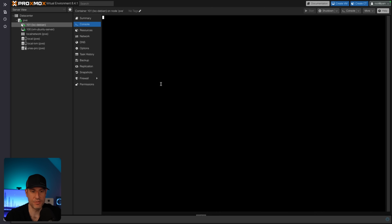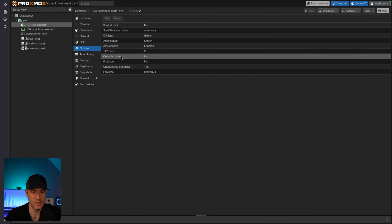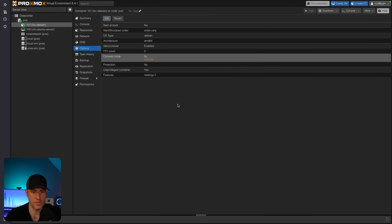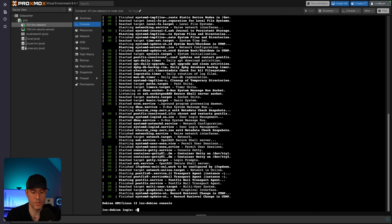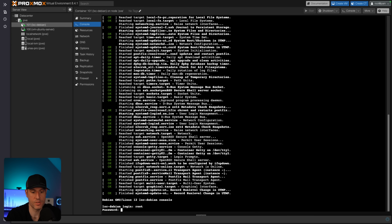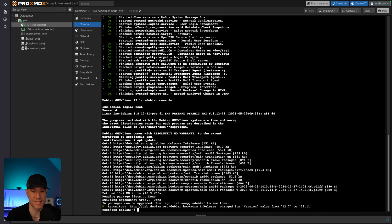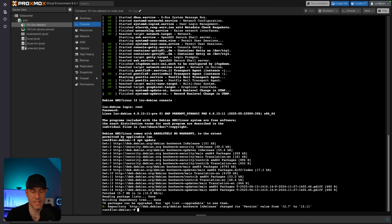DNS will use the host settings and then we can confirm and start it. Once it boots up, if you have problems with the console, in the options section you can change the console mode from default to /dev/console and reboot. You can then log in with the root user and the password you set. Linux containers will use significantly less resources. Some people love Linux containers, some people hate them — one reason is that you have to be careful about security since you're sharing resources with the host.